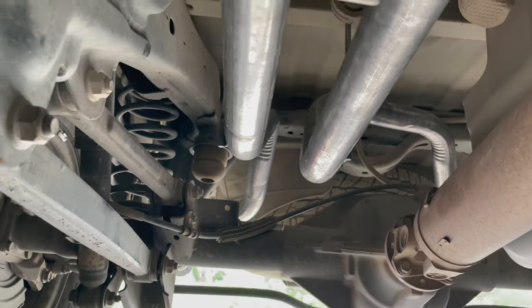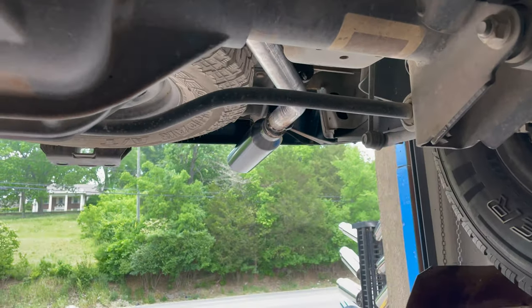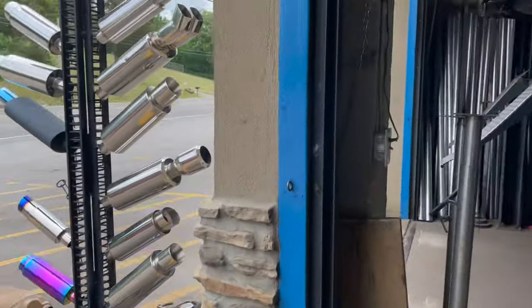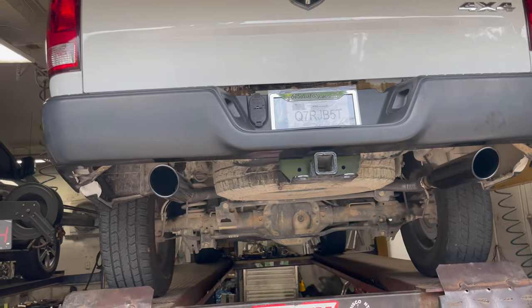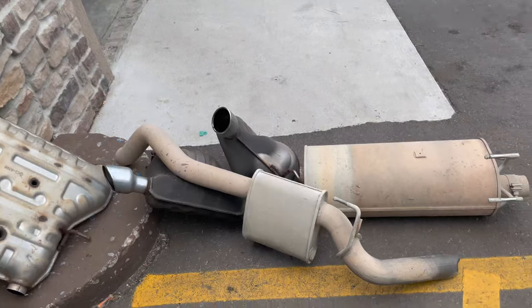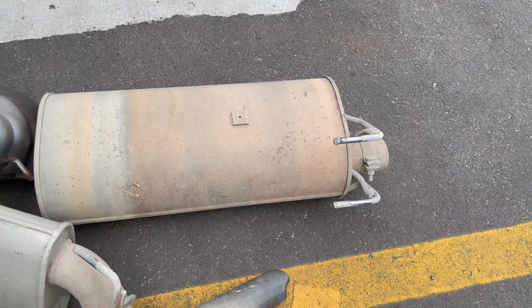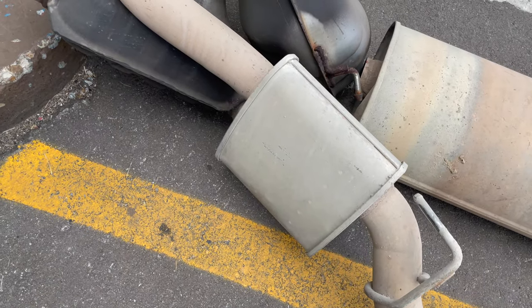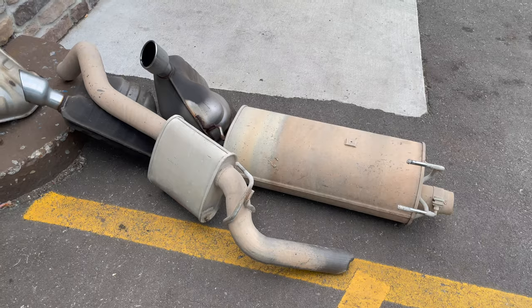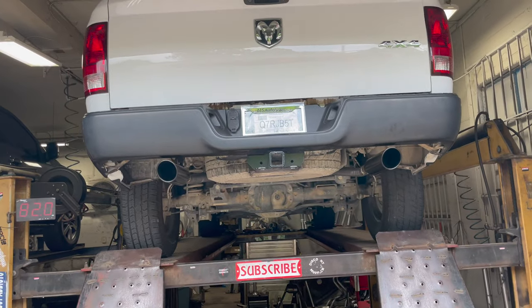We did two and a quarter tailpipes on each side into some four inch roll tips out the back. This is the tailpipe that was on it before, and that's the muffler that was on it — so it was a single setup. This one in the middle between the tailpipes is called a resonator. We'll let you guys hear it in a second — and as always, please like, comment, and subscribe.